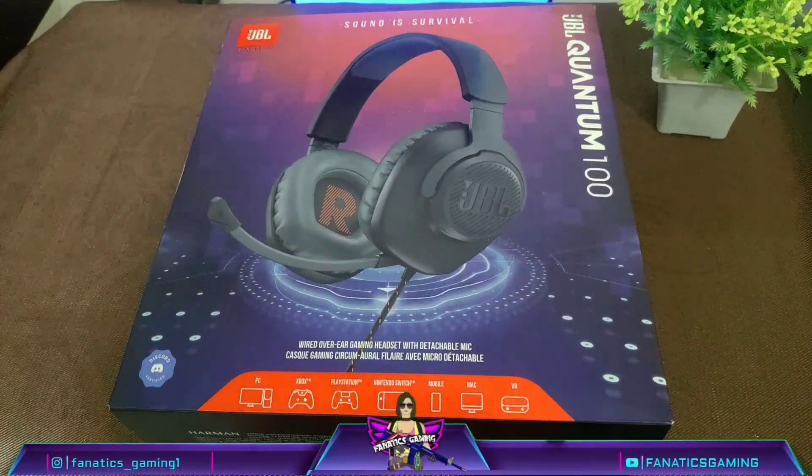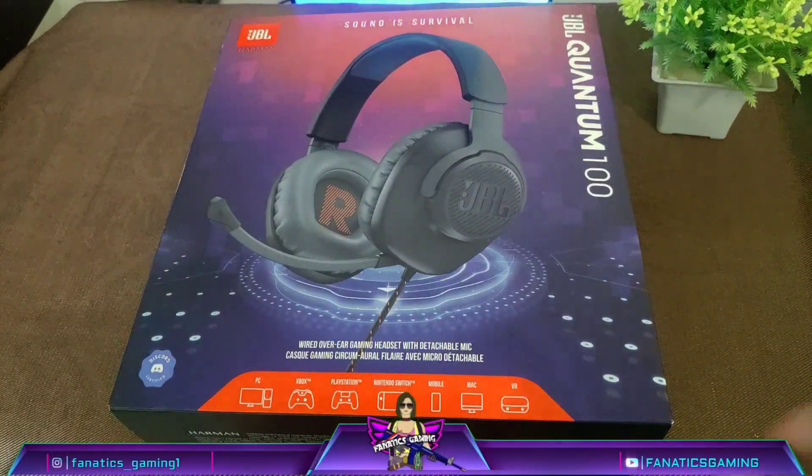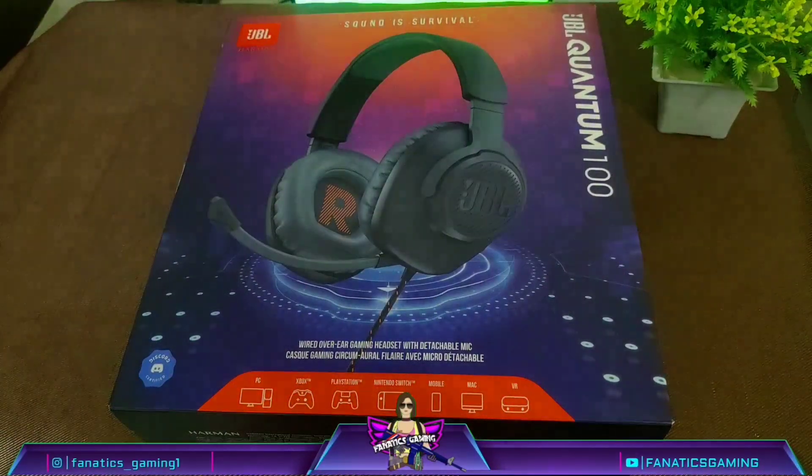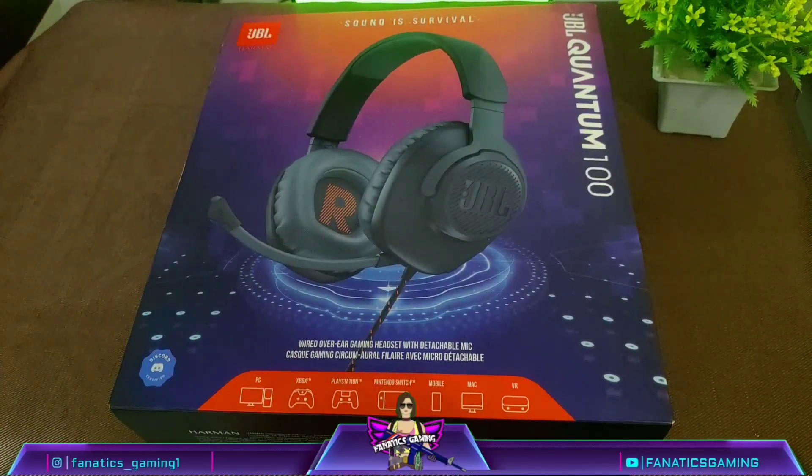Hey guys, welcome to Fanatics Gaming, this is Radhika here and I am back with a new video. I have thought about new headphones to purchase, finally purchased them and in today's video we are going to do the unboxing.